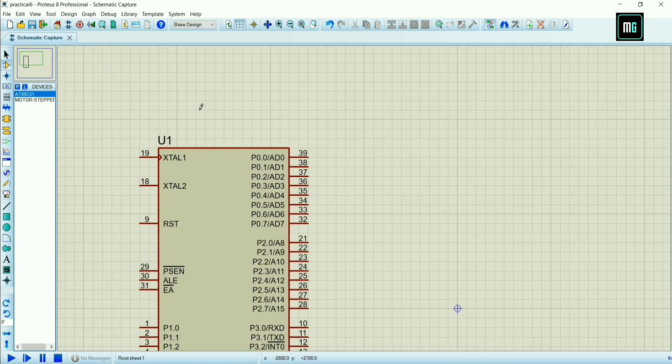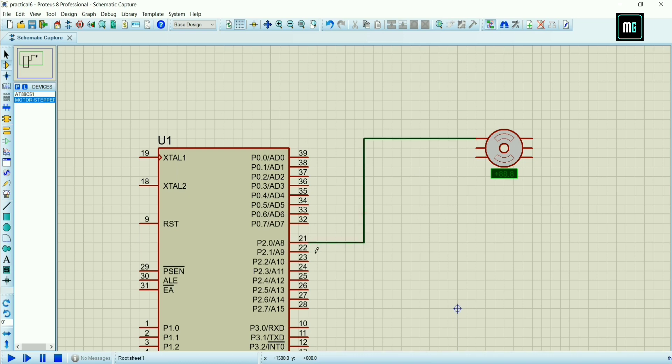After clicking the device, select 89C51 and drag and place it where you want. After that select the stepper motor and drag and place the stepper motor. After that we have to connect the port lines to the stepper motor.